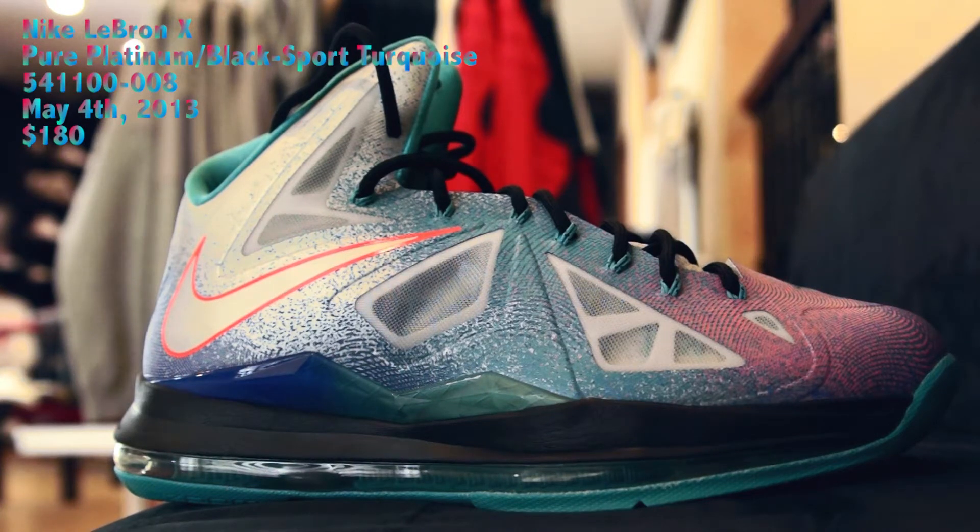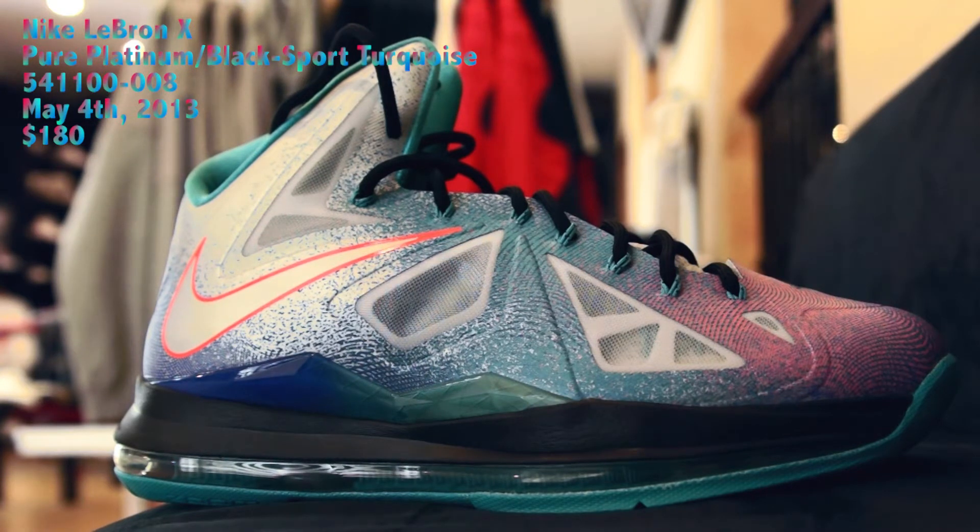What it do, what it does — the boy Trap War Fuse. What I have here? Them LeBron Plattners.